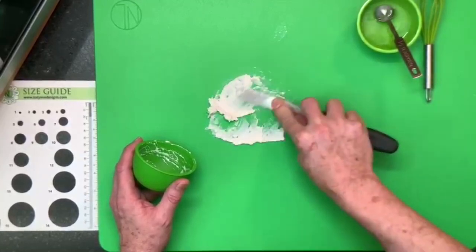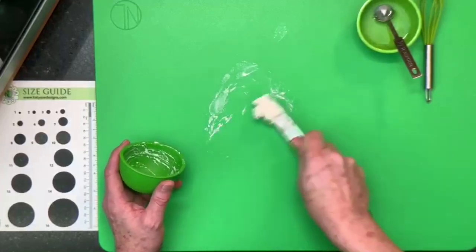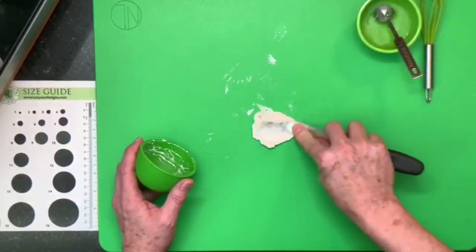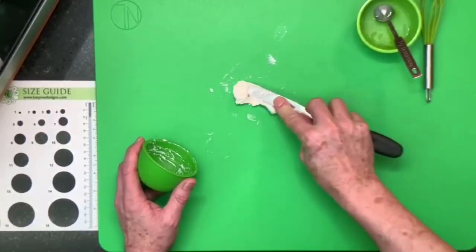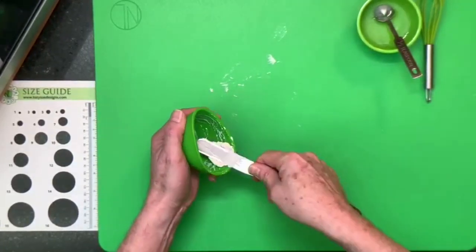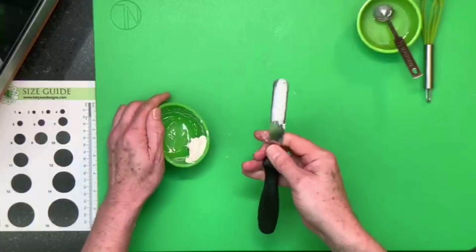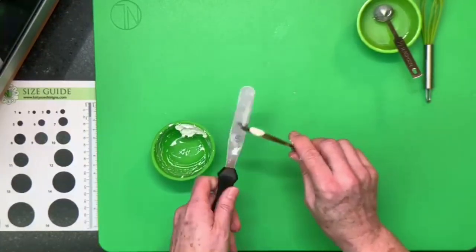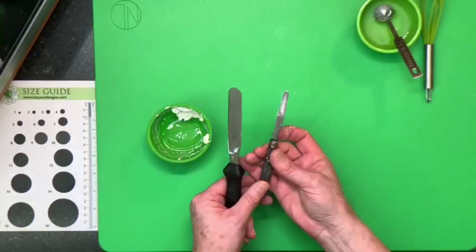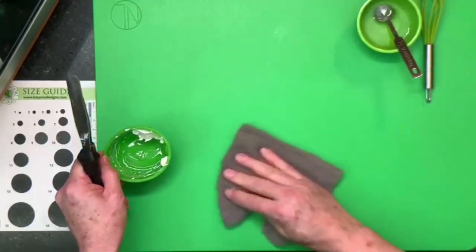I'm just softening this down — almost making, as I said, a bit like a roux in cooking, because this is a starch-based paste. Just going to blend that in, then put it back into the bowl. I'm using my little mini palette knife here — it's useful in cake decorating — though it's not quite strong enough for the initial mixing. Just going to clean up my station.